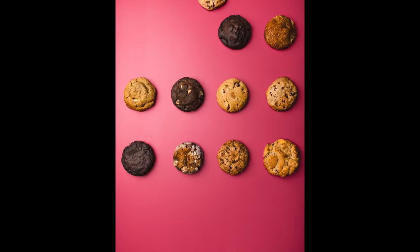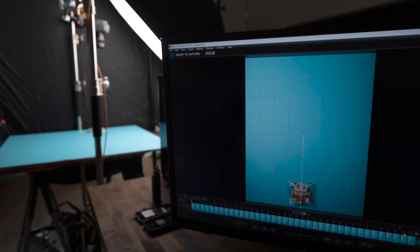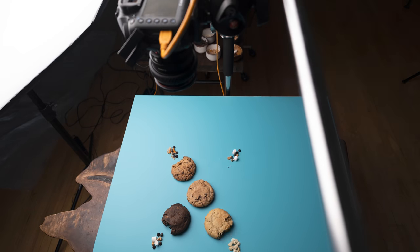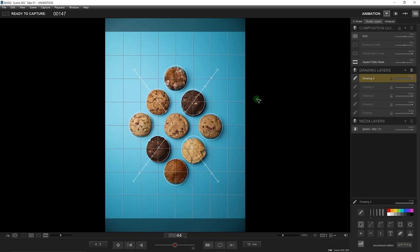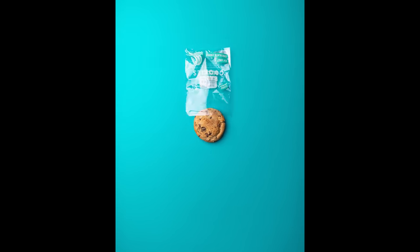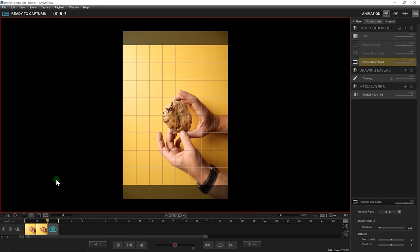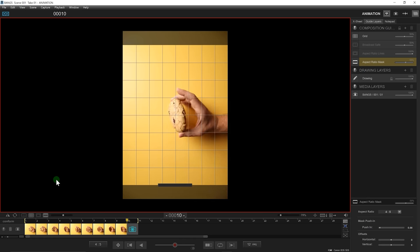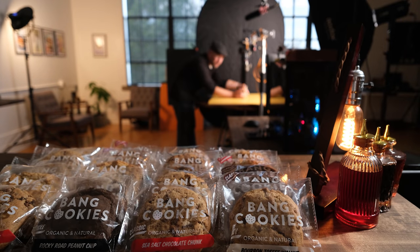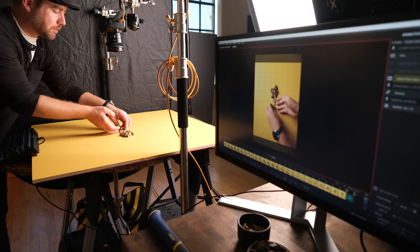I want to stop motion, stand still — Wallace and Gromit.